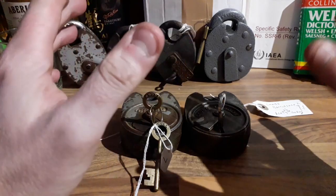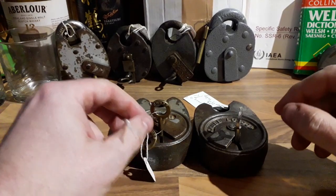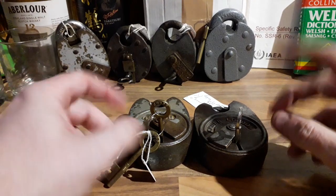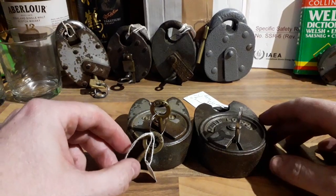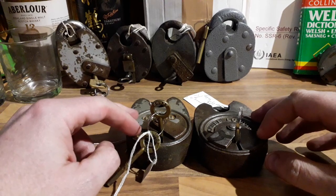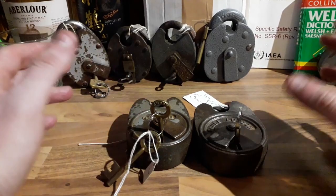Good evening everyone. We're in the house today because it's still cold outside and my shed has suddenly gained all of the rugby club's kit, so there's no space in there for me. I have not been doing videos for quite a while now — I did a couple of little ones in response to requests and my 100-subscriber one, but other things just got in the way.